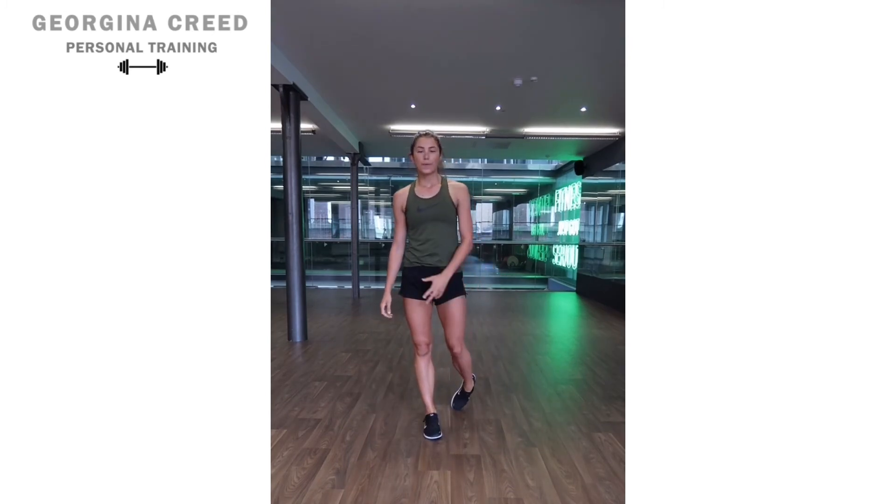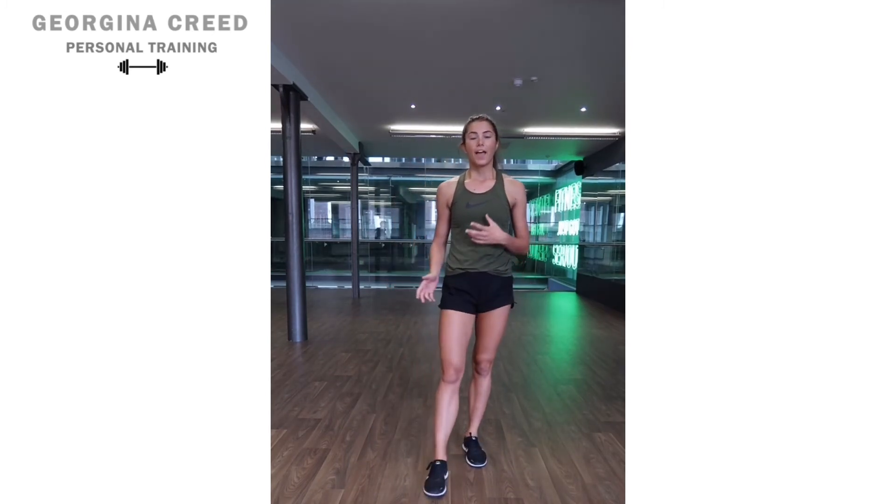So there are some variations of the burpee — how to plan and progress them, as you can see. Let me know how you get on.